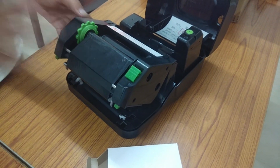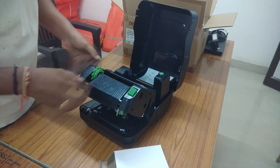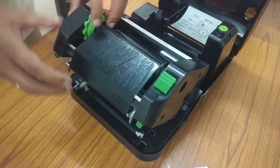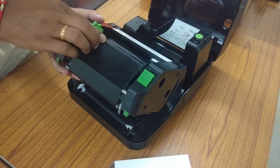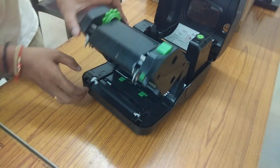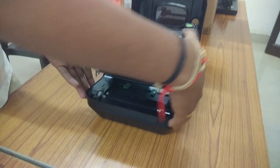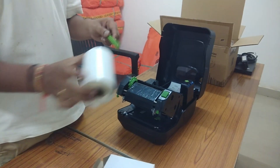Just properly check the carbon — the label is completely fixed. Yes, it is attached. After this we need to close this one. Now let us install the label. Take this green stick and put it inside.